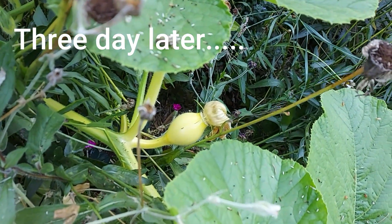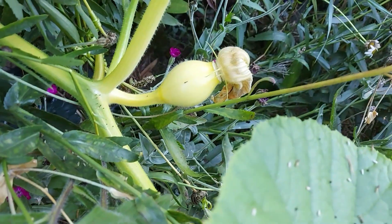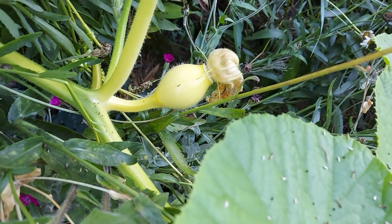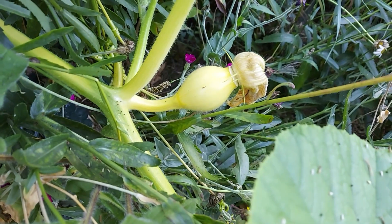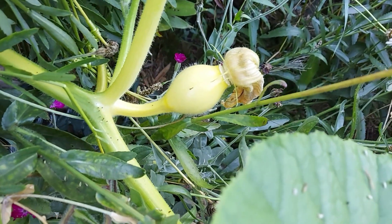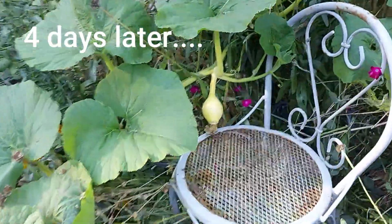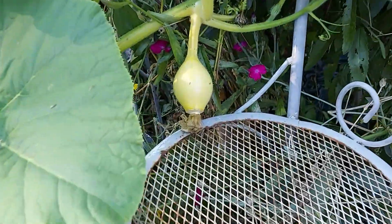It's now been three days since we helped pollinate this female pumpkin flower. It does appear to be bigger. I think it might have worked and I think this might be growing. But — well, it worked. It worked.